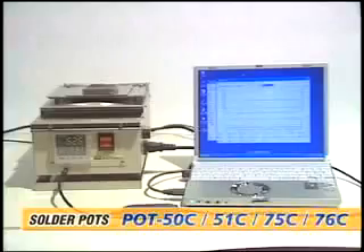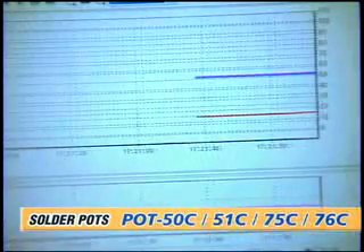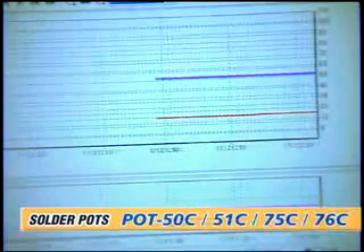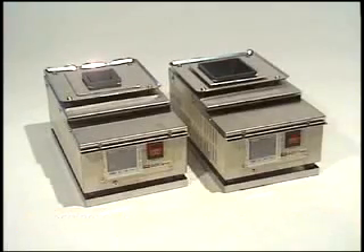All pots in this series can be connected to a computer using a smart loader for easy monitoring and control of the solder bath temperature and the control panel settings. The new Pot series is for the new generation of lead-free soldering and makes all kinds of soldering possible.